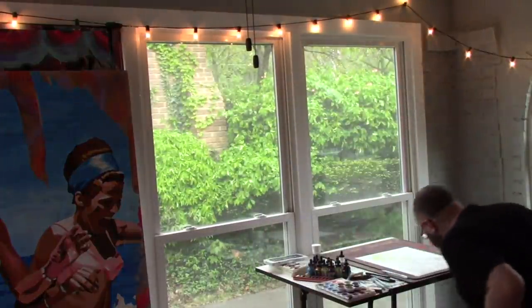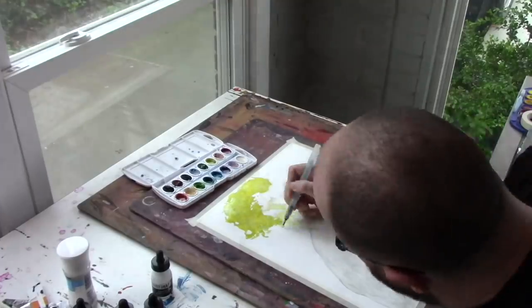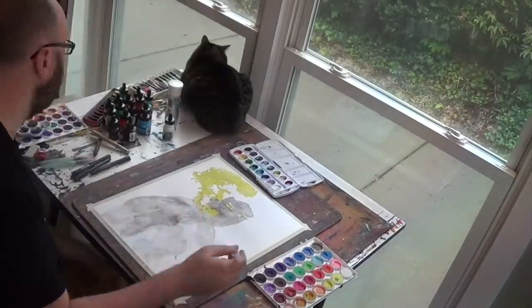I just moved my studio downstairs to a different part of the house. We're calling it Studio South and we'll see what kind of different inspiration I get from this. Obviously the cats are excited.